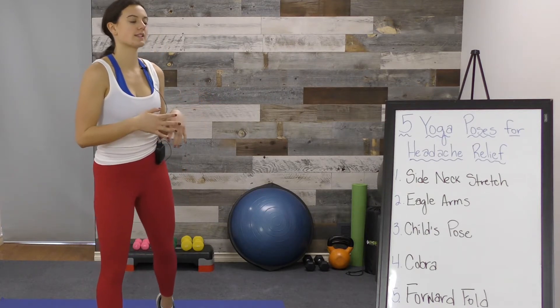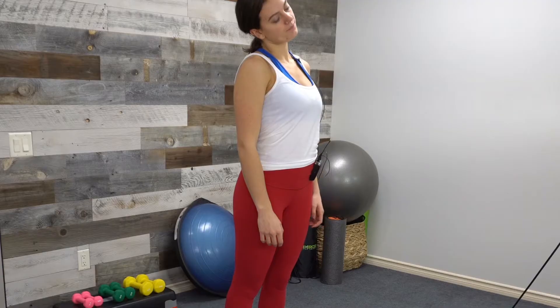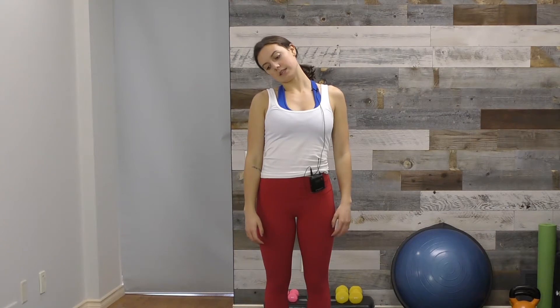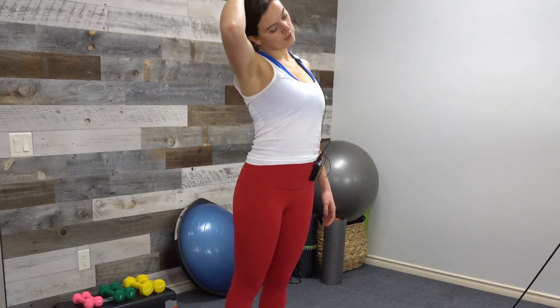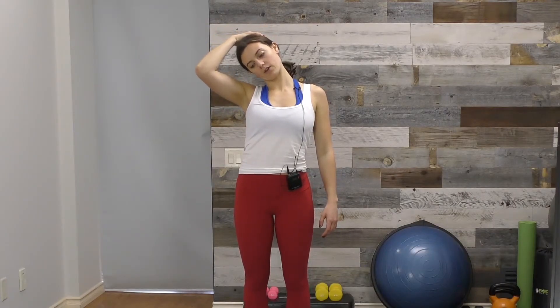The first one is a side neck stretch. You can be sitting or standing — whatever is more comfortable. All we're going to do is bring one ear down to the shoulder and let gravity open the side of the neck. Let the shoulders relax; don't bring them up. To deepen it, bring that arm out to the same side you're stretching, and let the weight of your other arm pull gently. We're not pulling the head down — just letting the weight of the arm do the work.